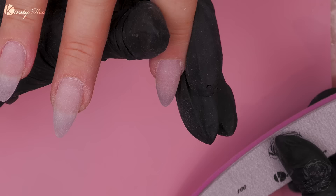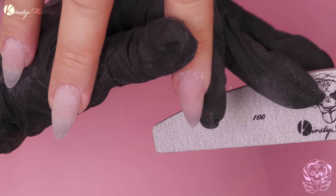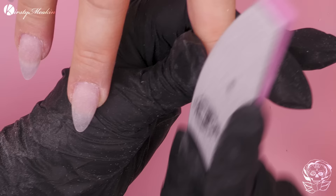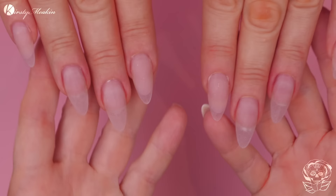I'm gonna buff now with a 120-grit buffer. These are our replaceable buffers that go onto the metal file, so it's really sturdy. You can put a file on one side, a buffer on the other side - you can custom make your file into whatever you want. They're all filled, ready for design. That is how to fill an acrylic nail extension from start to finish. Don't forget to check us out on Facebook and Instagram. I'll see you in the next video. Ciao, ciao!